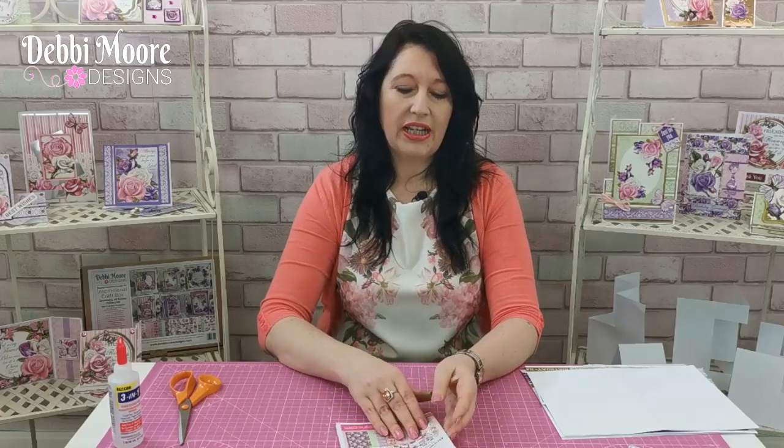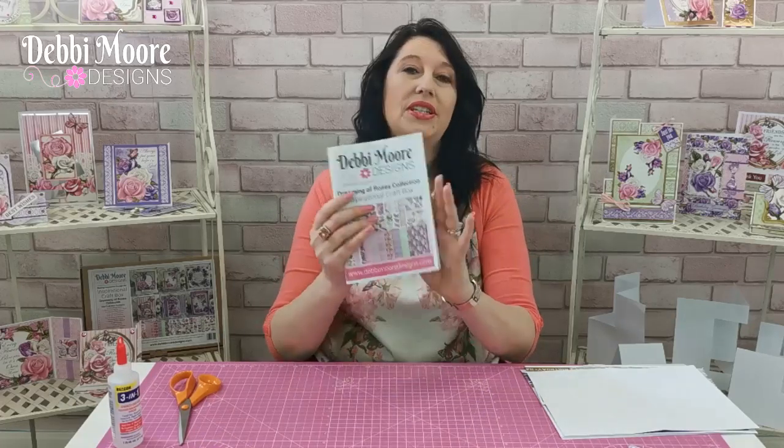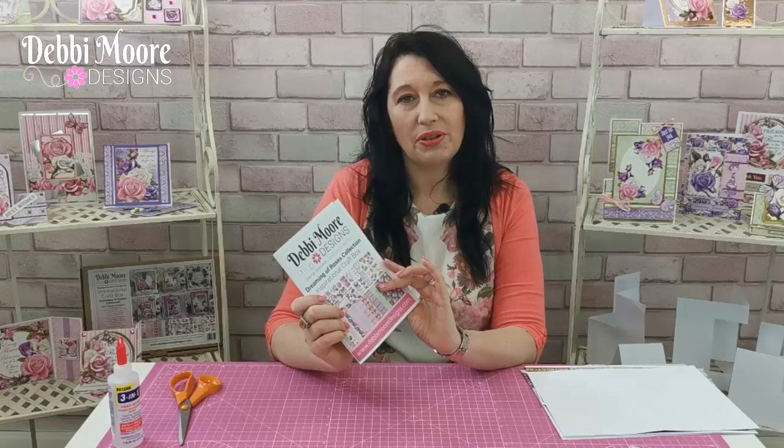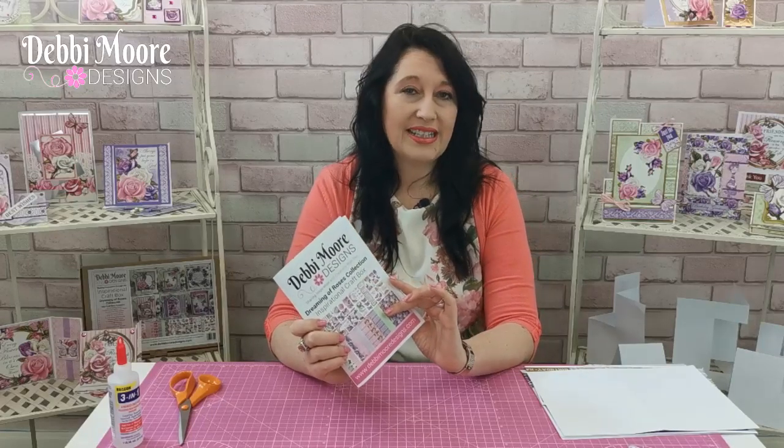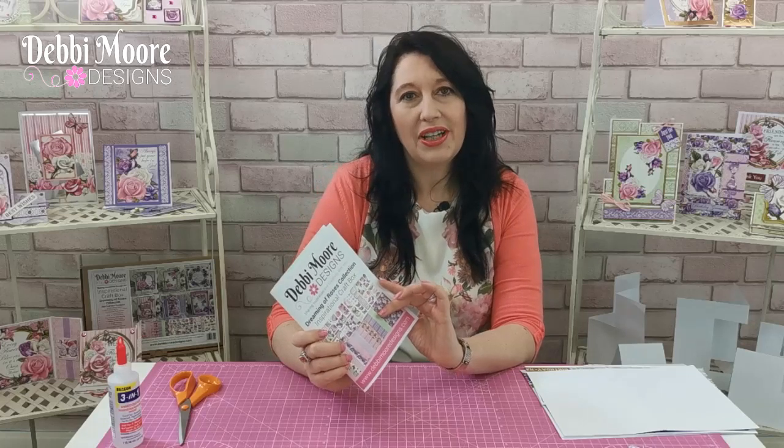After the session I'll show you another four to five techniques on what you can create with different shape stepper cards. To get started, go to debbiemoore.co.uk and download Workshop 8. Workshop 8 is on the beautiful Dreaming of Roses collection. We're going to be using elements from the Craft Box, or you can get the digital option of the USB key and CD-ROM of the Dreaming of Roses collection.